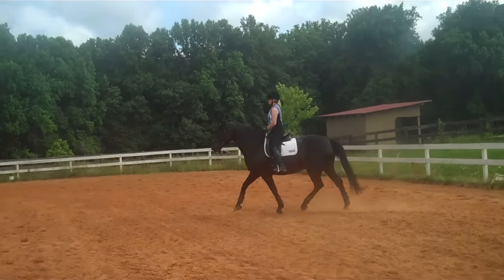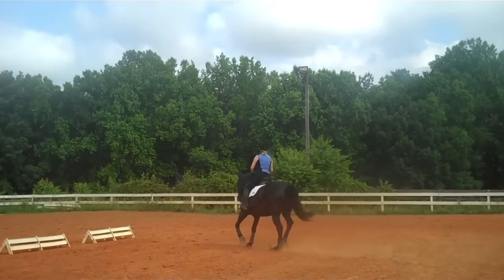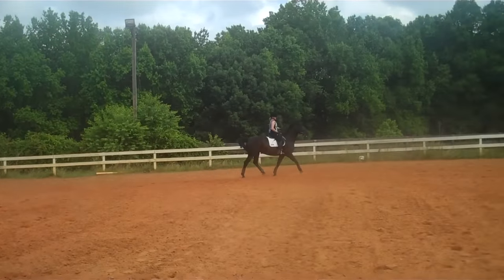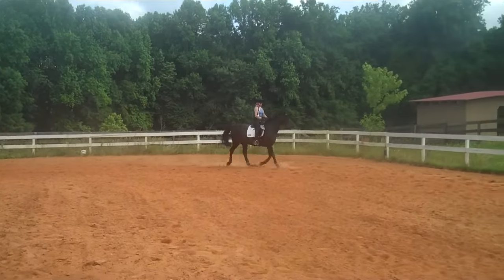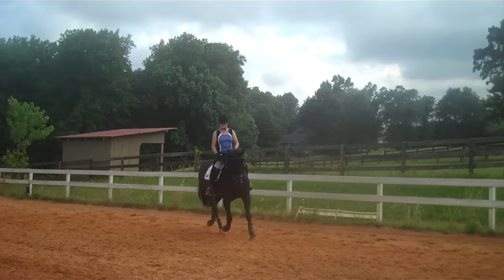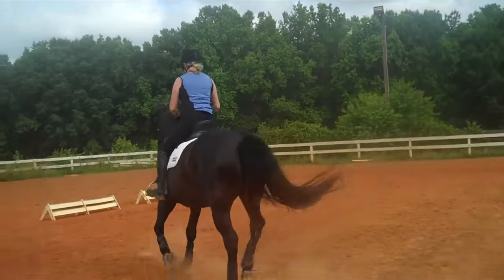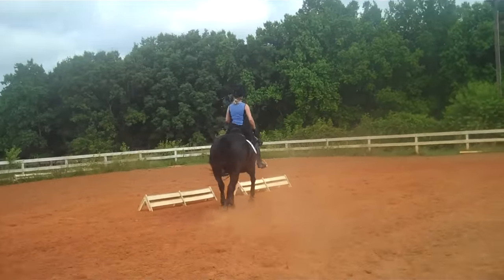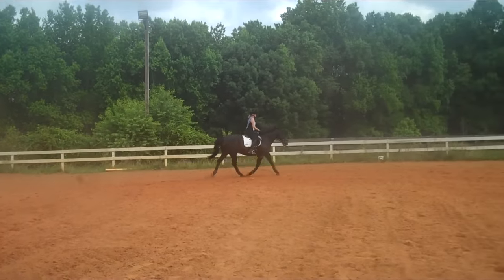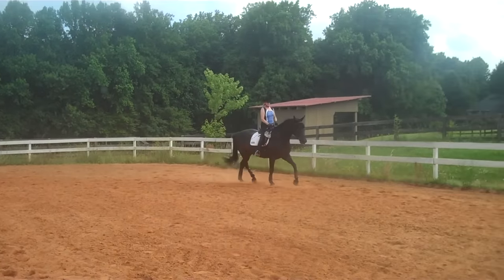So part of your half halt — your posting is a little quick. You're falling back on your rump as you're doing this. Just pretend you can post by rolling back on your seat. It's going to be hard because you're working on so much at one time. So let's just do the sit in two, rise in one. Look in between her ears, sit two, rise one — so you can feel the rhythm of her trot. It'll help you slow down your posting so you're not just posting up and down.